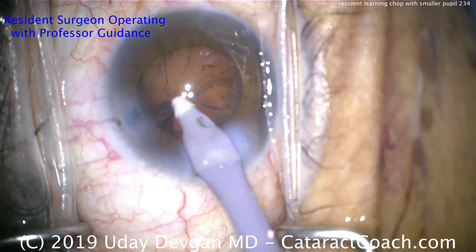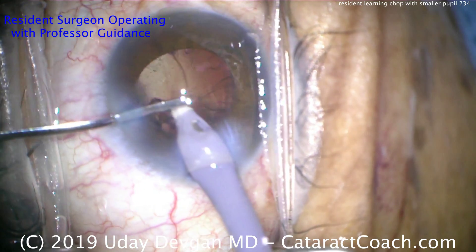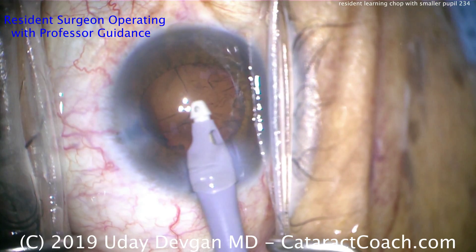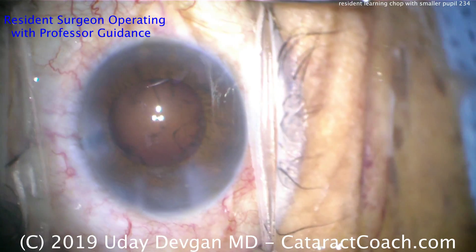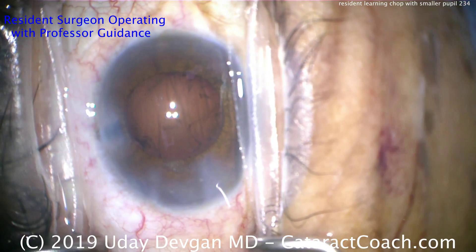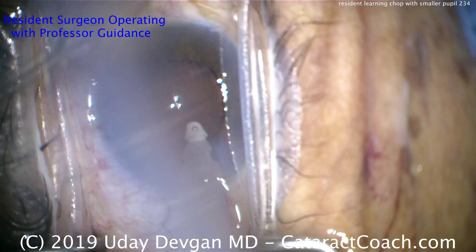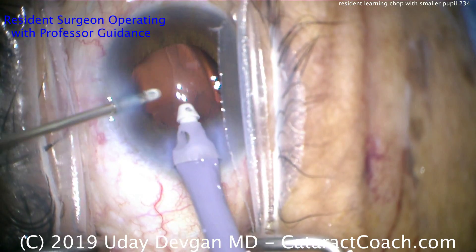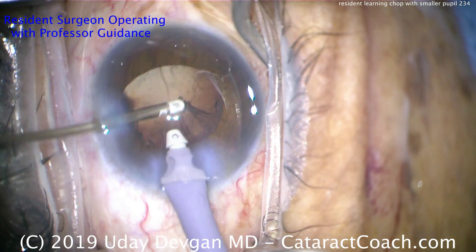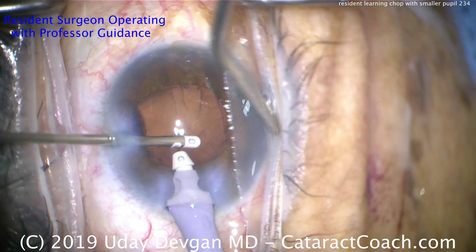Cortex removal now with the coaxial I/A probe. A lot of times it's easier to do bimanual I/A in eyes that don't dilate well, as that gives more reach for all 360 degrees under the capsular bag rhexis edge. Switching to the transformer I/A handpiece. The speculum is loosened slightly — there's a little posterior pressure from the patient causing the capsular bag to come forward; you can also increase the infusion pressure on the machine. Right hand is infusion, left hand with the small instrument is aspiration. Going underneath the sub-incisional capsular rim and grabbing that cortex.